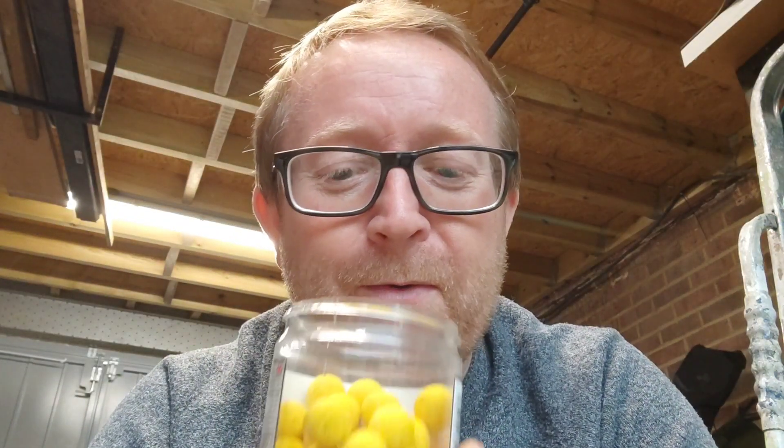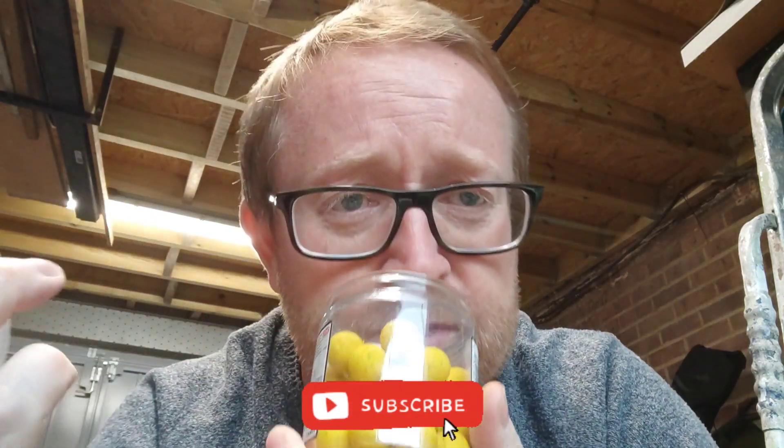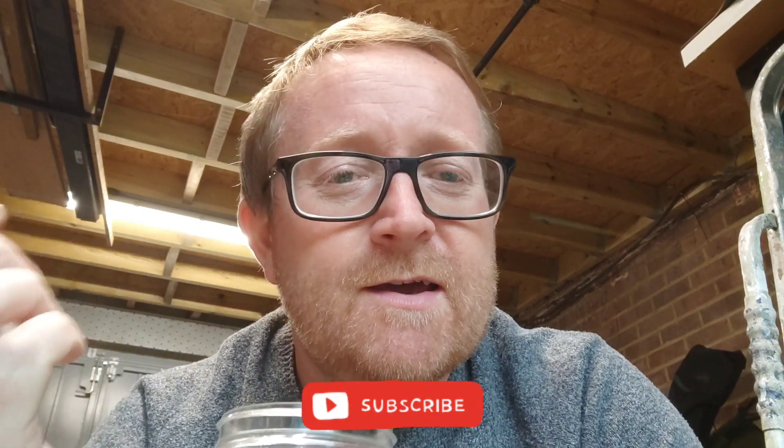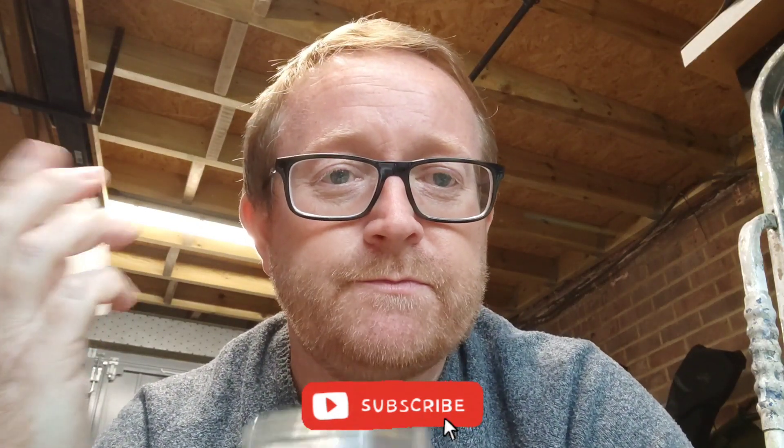Is it just me or do all fishermen just love the smell of fishing bait? Well, depends on what it is — if it's ASM then no, but this is the Mainline Cell and it smells good. It just makes me think of when I was young and used to go float fishing, using all different ground baits, getting it all under your fingernails. All the bait smells — anyway!